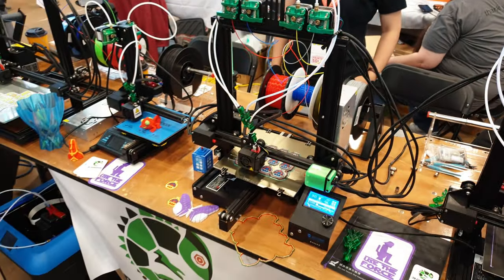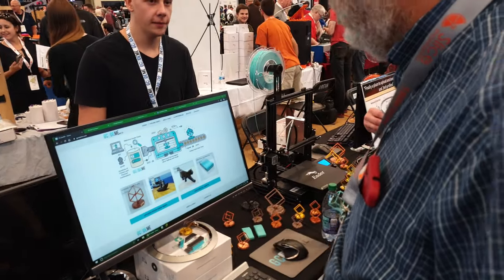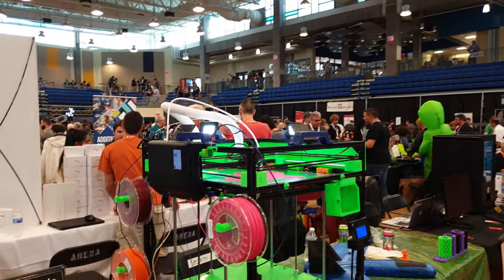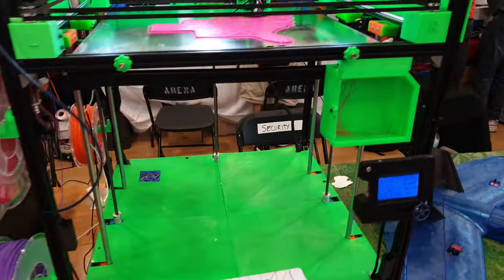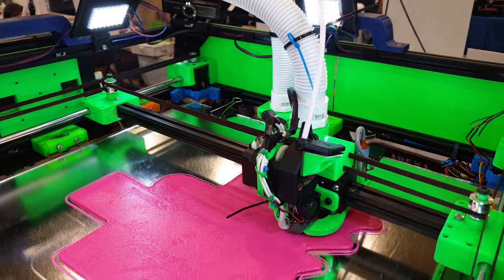I'm getting some table shots, finding all the cool stuff — B-roll, walkthrough. It's a bit different. Interesting cooling setup.